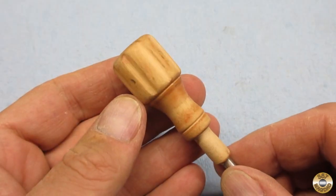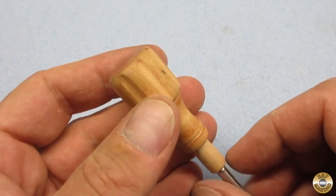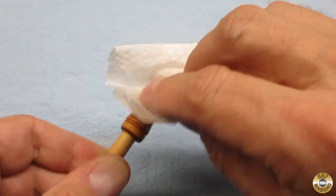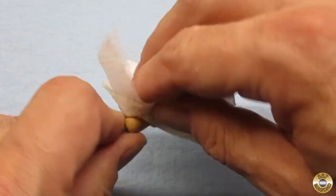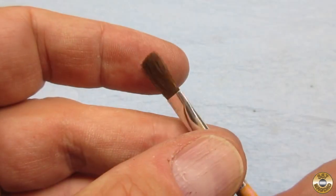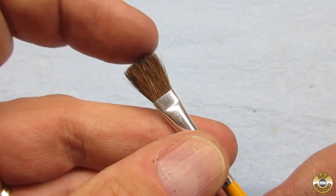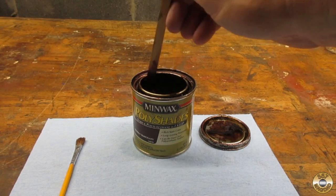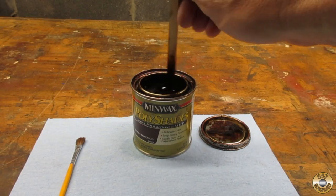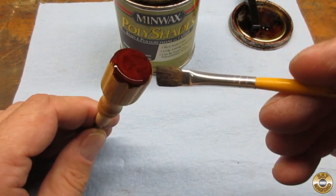I thought I'd go a little more in depth with how I apply the Polishades finish. I like to wipe down the handle with mineral spirits first. I've had the best success applying the Polishades with a super soft brush like this. It is important to stir thoroughly each time you open the can. I apply a very light coat.